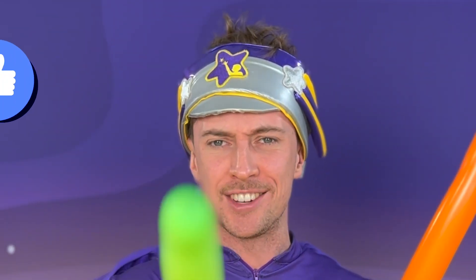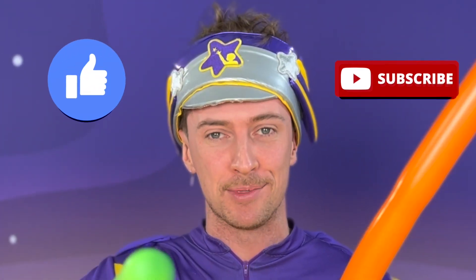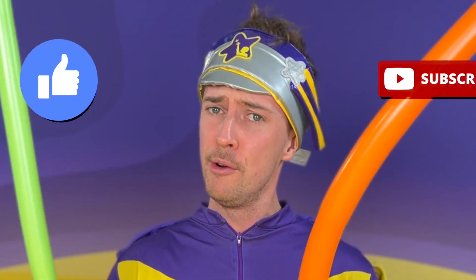Yarrr! I'm a Captain — Captain Starlight, that is. And I'm here to show you how to make these cool balloon swords. But first, don't forget to like and subscribe to our Fun with Captain Starlight YouTube channel for more fun content like this. Let's go.